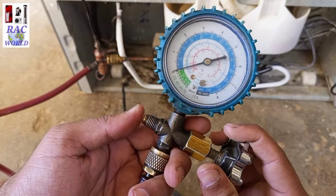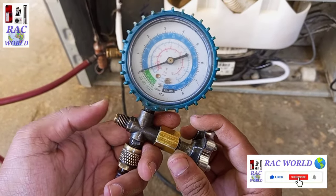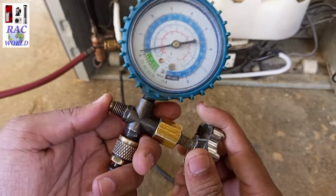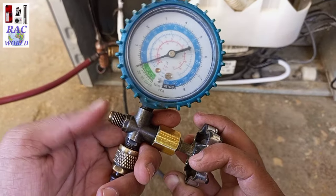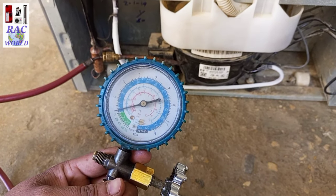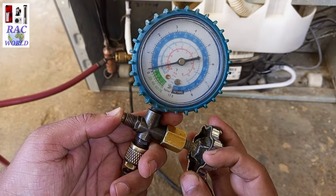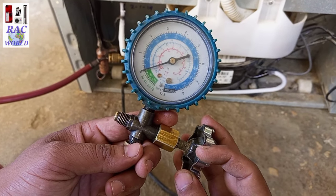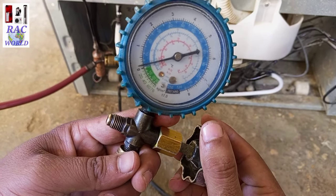So I will release some quantity of refrigerant from this refrigerator. Now I will close its valve and again check what it is showing. It is still showing 3 psi running pressure on the low pressure manifold gauge, so I will release more pressure. Now it has come down to 2 psi running pressure.